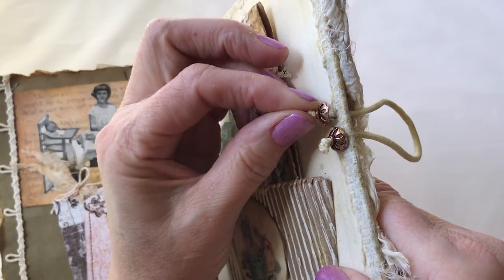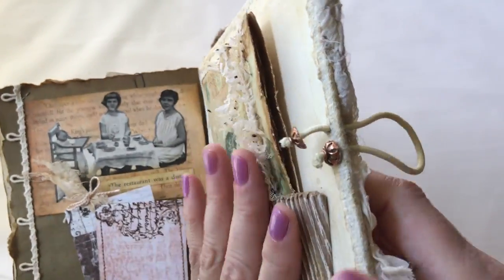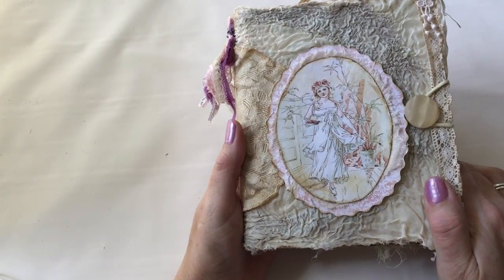Here's the hair tie a little closer to look at — with holes poked through and then just something to keep it from pulling out. And that's it — that is the end of the junk journal. Hope you enjoyed it.